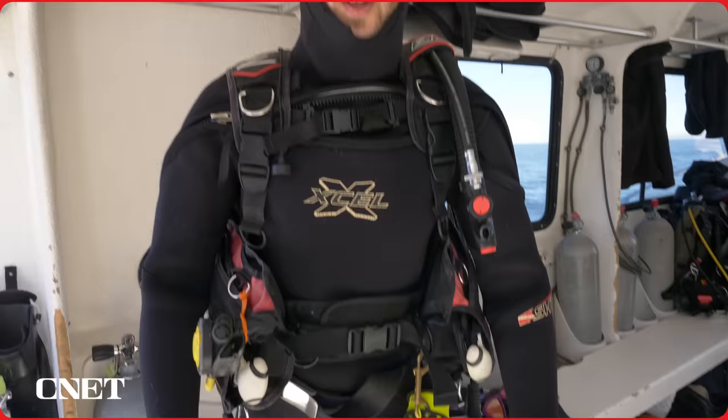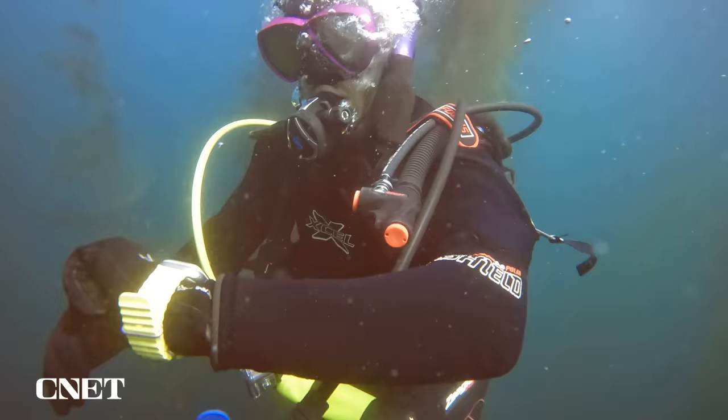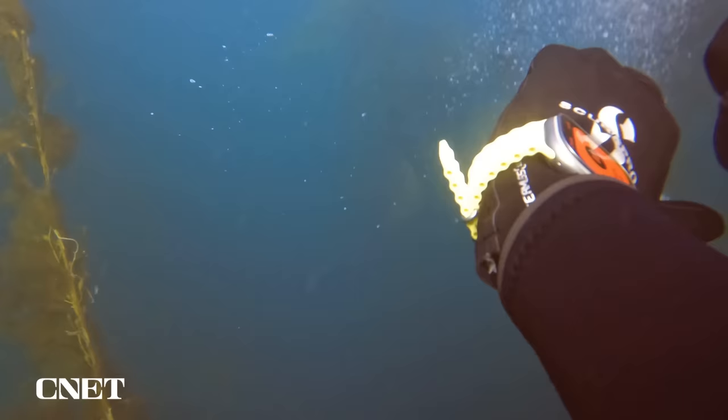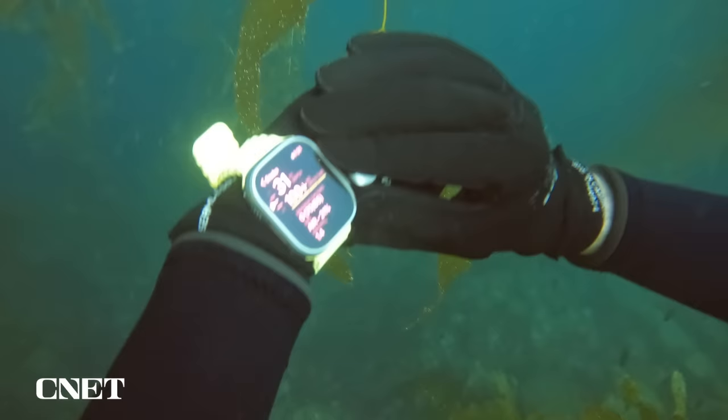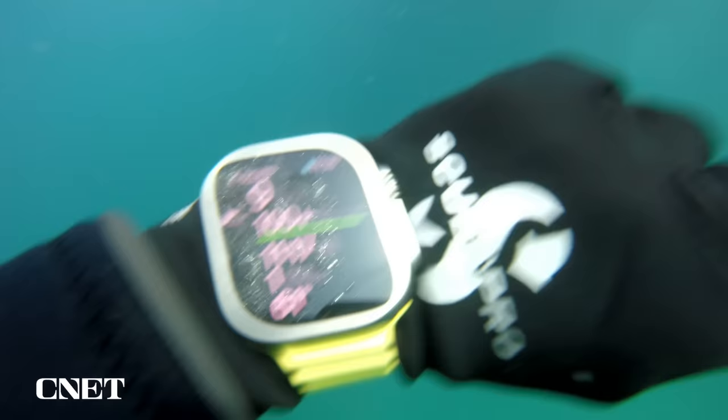Now let's see what it's like actually diving with the Apple Watch Ultra. I set my Apple Watch Ultra to automatically launch Scuba Mode on the Oceanic Plus app when submerged. While in Scuba Mode, your depth and no-deco time always remain at the top of the screen, except in the case of warnings and alarms. The information at the bottom of the screen cycles through four different configurations as you move the digital crown. On the primary screen, you'll see your dive time, minutes to surface, and water temperature.